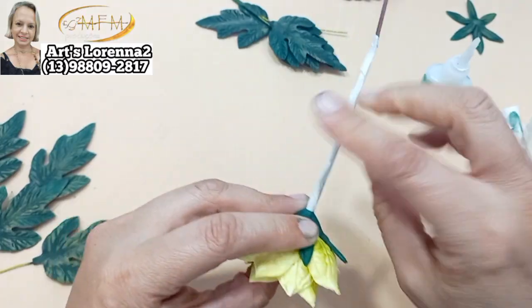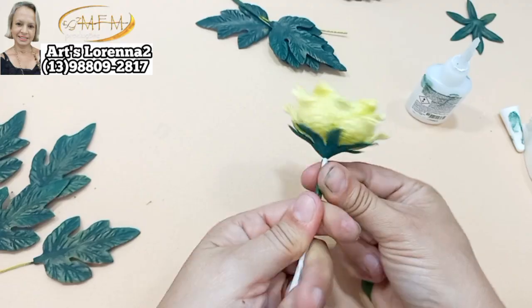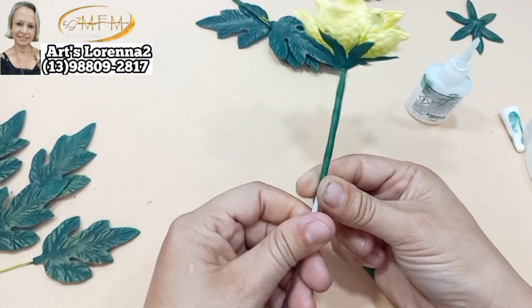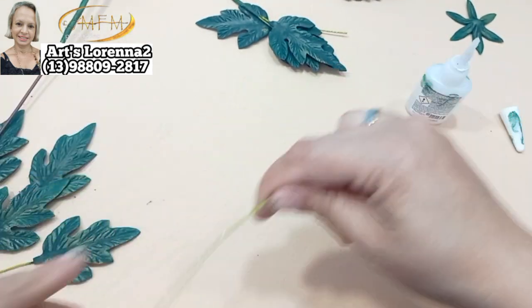Ficou bem direitinho. Eu fiz com três, mas vocês podem fazer a quantidade que preferirem. E agora vou encaixar a nossa sépala de seis pontas de novo pra fazer a parte da sépala da nossa florzinha. Colei ali — olha como ficou bonitinha, que linda! Essa cor ficou muito bonita, fica uma cor tão natural da flor. Agora venho com a minha fita floral — não vou preencher toda porque vou continuar ainda.